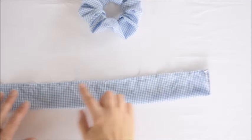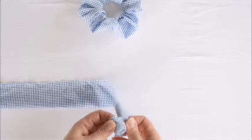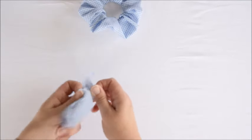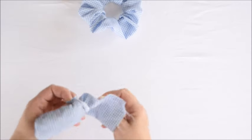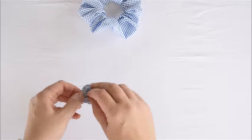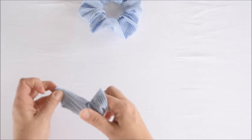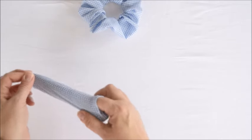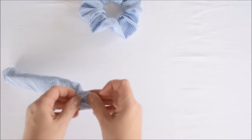We've sewn the long end and now it's time to flip it right side out. It takes a little bit of patience and persistence to get it to come right side out.